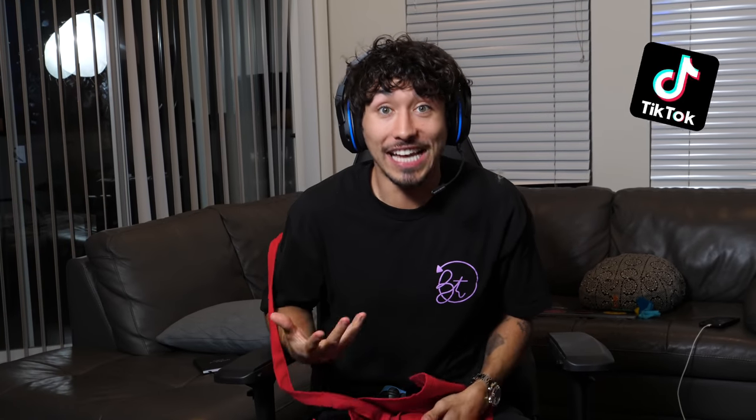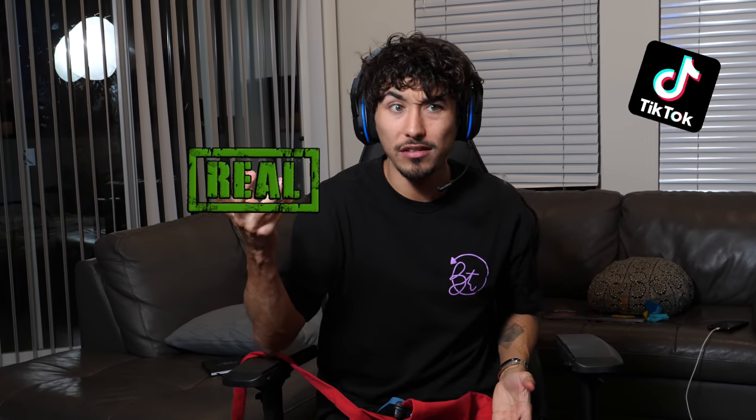Welcome back to my Cooking Life Hacks show where I test to find out: are these life hacks real or are they fake? There's only one way to find out, and that's by tasting it. Welcome to Prison Talk, where we're going to be cooking exactly what they cook in prison, according to Soldier Boy.